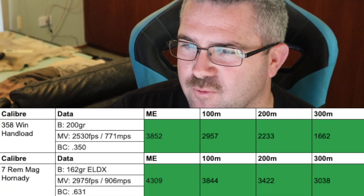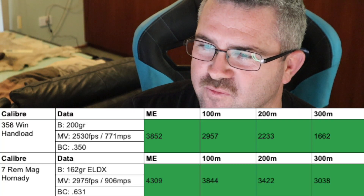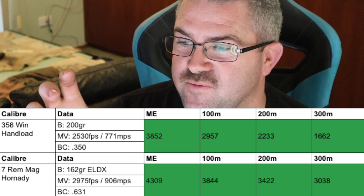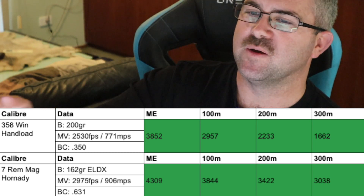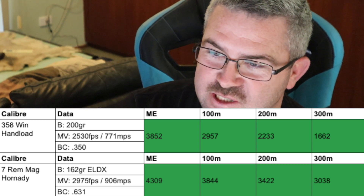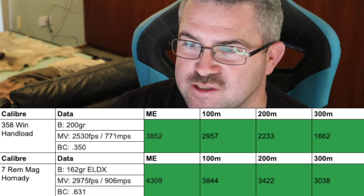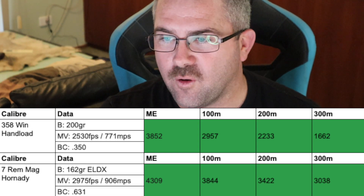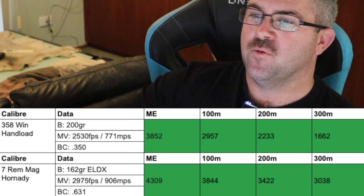My .358 Winchester hand loads, going 2,530 feet per second, at 100 meters have 2,957 joules of energy. When we compare that to the 7 Rem Mag — factory Hornady 162 grain ELDX going 2,975 feet per second — we have 3,844 joules of energy. So we have 900 joules more energy out of the 7 Rem Mag.